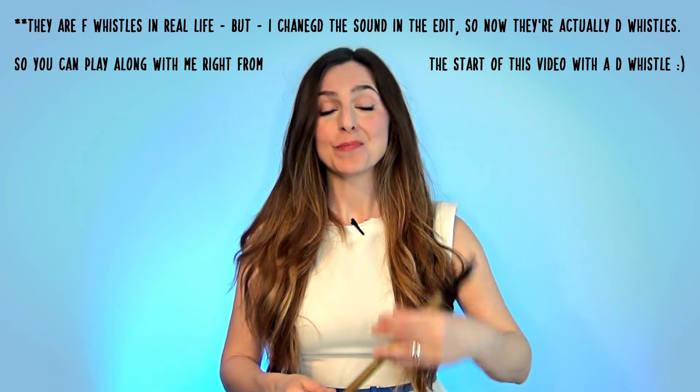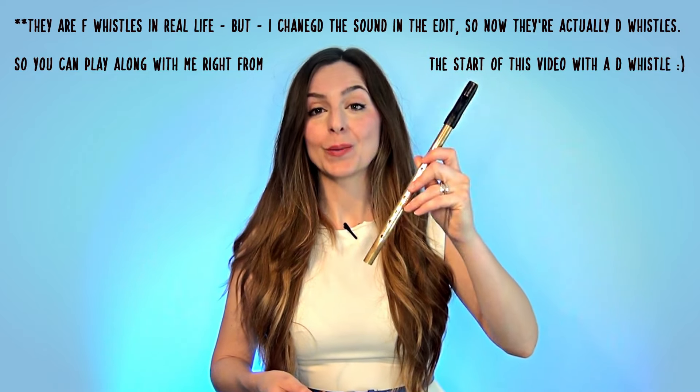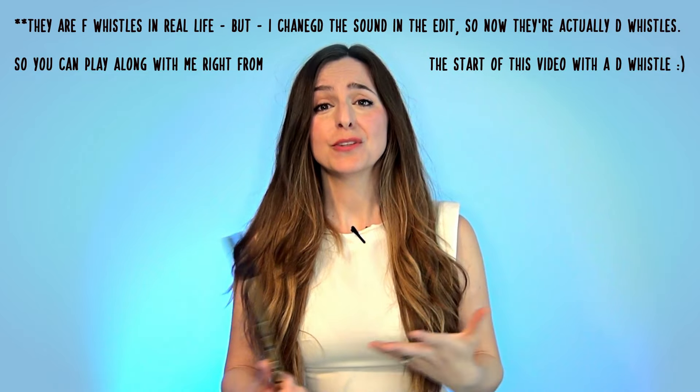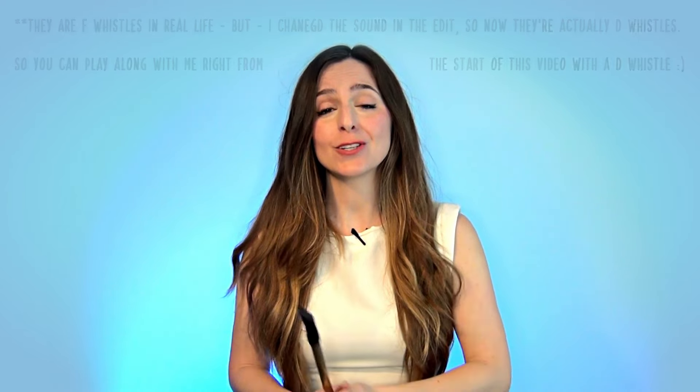I was actually playing on my Criswell low F and a Generation high F for the cover, but I will be going through the tutorial on a D whistle for you now. I'm playing on my Criswell sweet brass whistle. Unfortunately, a lot of these whistles aren't available, so I won't be leaving links to them in the description down below. But hopefully Criswell will start making again in the future and you folks will be able to get your hands on some of these whistles.